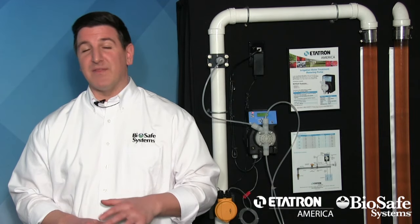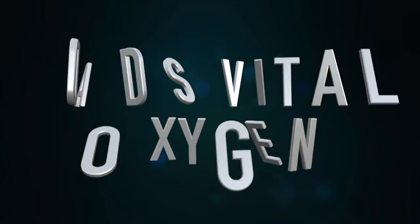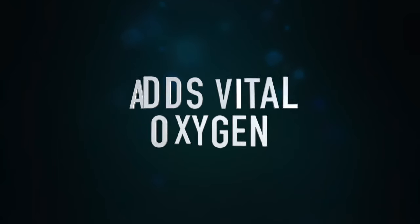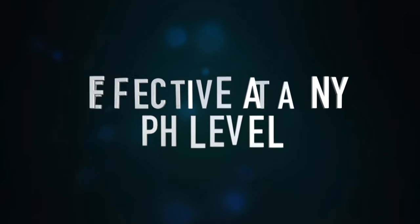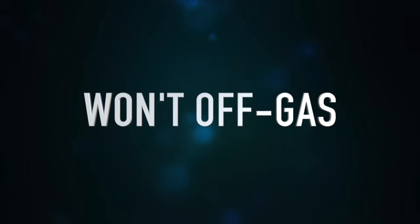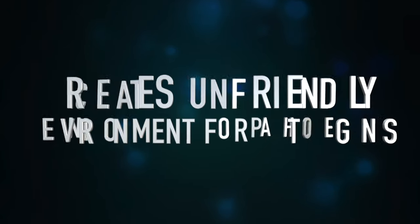A few features and benefits of Sanidate that make it completely unique to chlorine are: Sanidate does not allow for mutational resistance, which means bugs can't build a defense to the chemistry. Sanidate actually adds vital dissolved oxygen into the water column as it contact-kills disease. It's effective at any pH level, it won't off-gas, and it enhances root-zone performance while creating a really unfriendly environment for anaerobic pathogens.